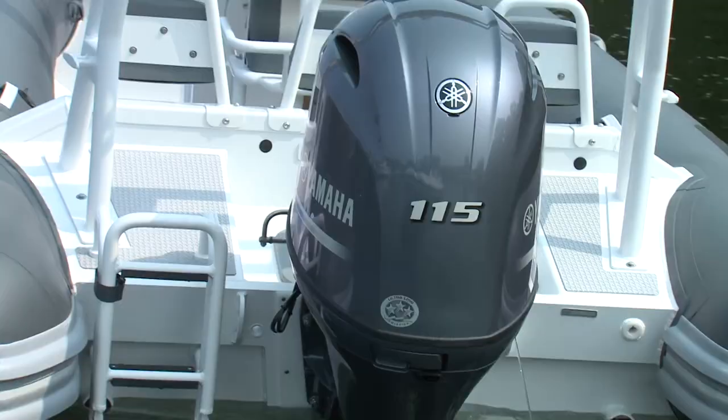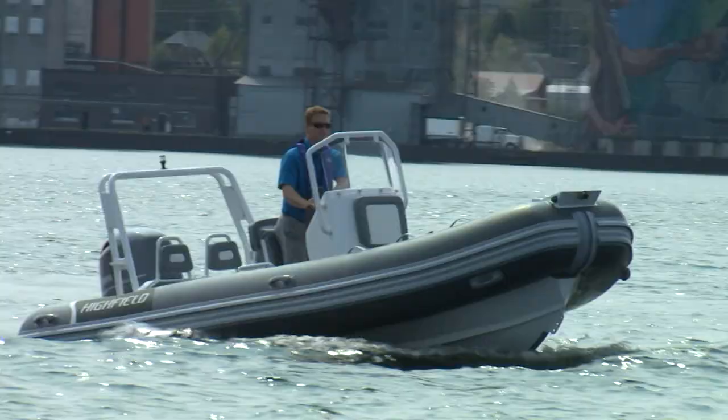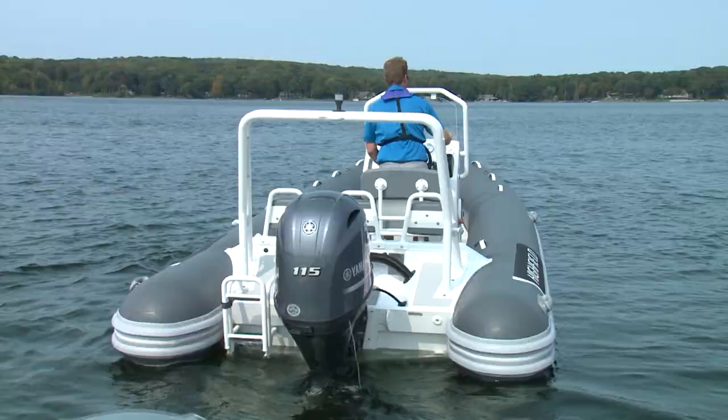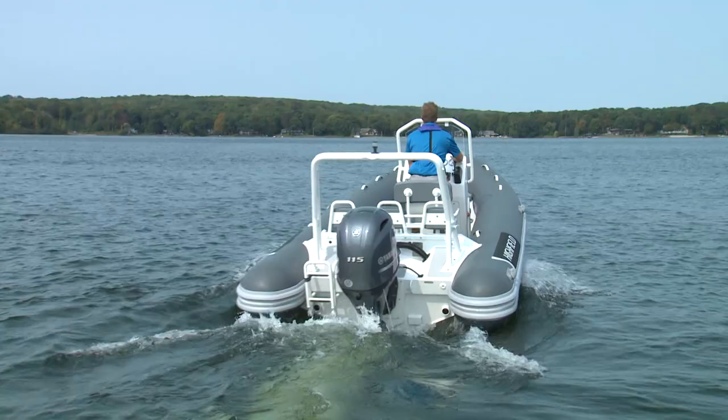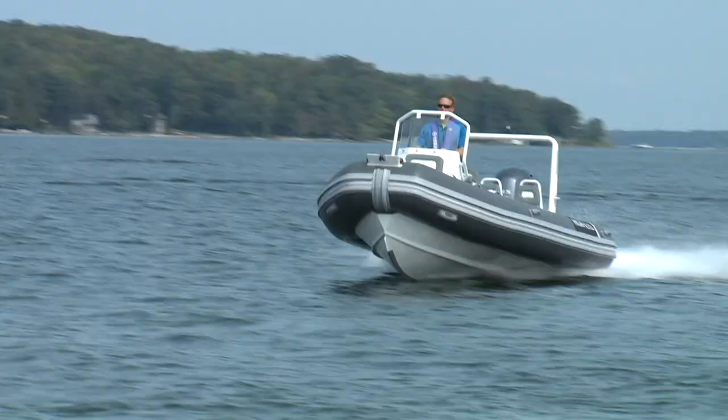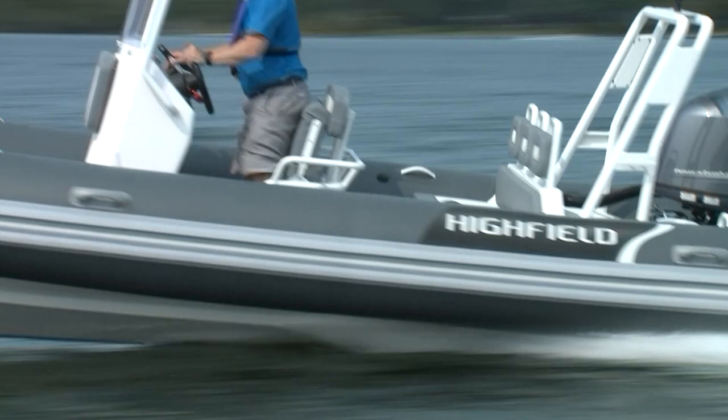The lightweight F-115B from Yamaha is an excellent match for the OceanMaster 540. With less weight than the older 150A, there is very little bow rise, and the added mid-range torque makes for impressive acceleration. This boat was on plane in under 4 seconds. 40 miles per hour arrives quickly and can be maintained comfortably in most sea conditions. For a light load, 50 miles an hour is possible with the 115.